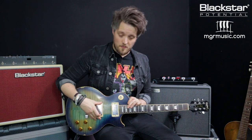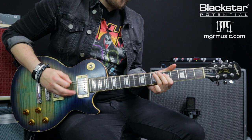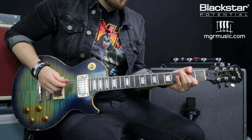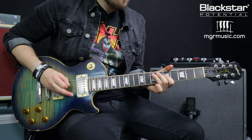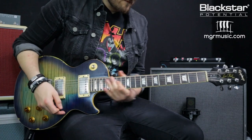I'm going to be using a Les Paul for this with the bridge pickup. You want to roll the volume on the bridge pickup back to about 7 just to clean it up a slight bit. The second tone we're going to look at is a cleaner tone, inspired by the intro for the track La Grange.